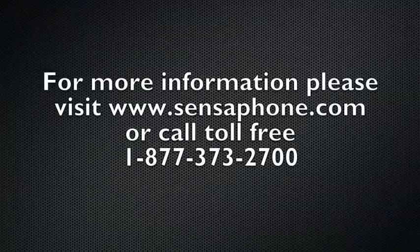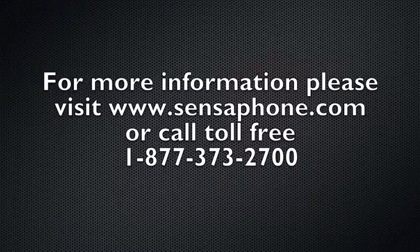In the next few videos, we'll cover in more detail how the Model 400 works. For more information, visit SensePhone.com or call us toll-free at 1-877-373-2700.